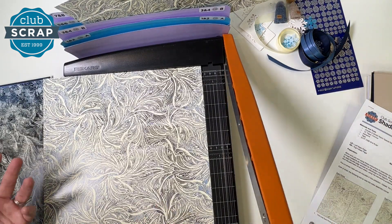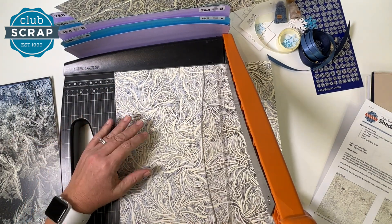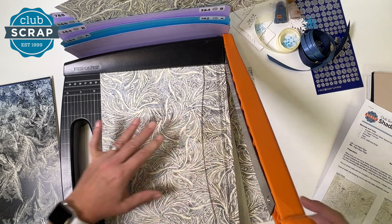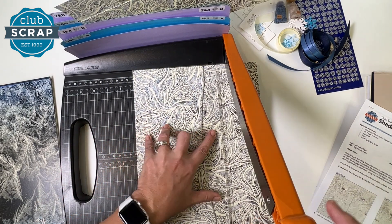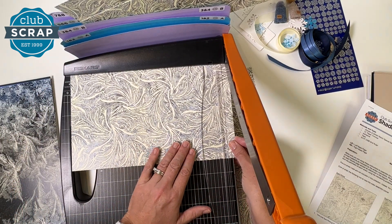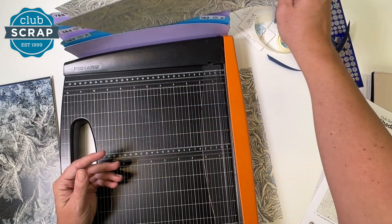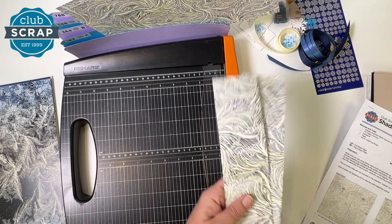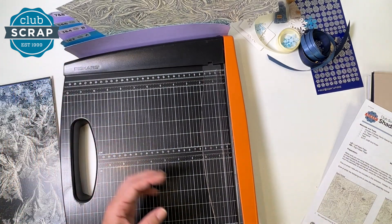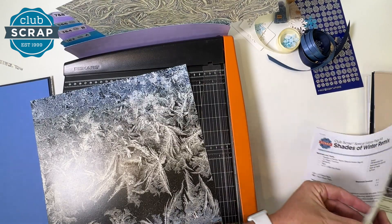Next, we'll take the other swirl print and begin trimming at nine and a half. So go left two columns to nine and a half, then seven, and just rotate and make a little cut. We'll cut at eleven and three quarters — place this larger piece in pocket one and two, and the other two longer strips in pocket seven and eight. We did end up with a tiny little scrap, and we're moving on to the frost print.